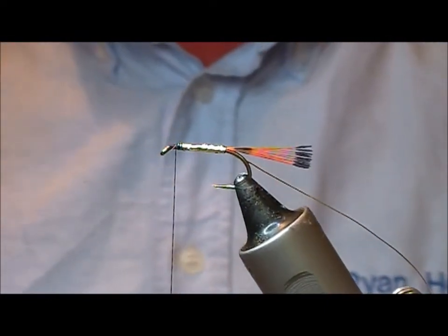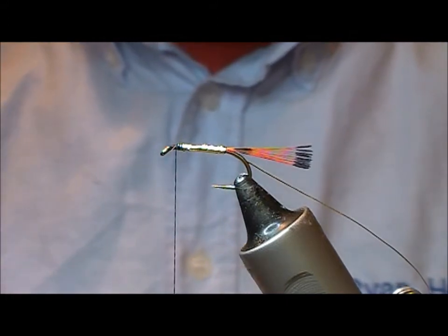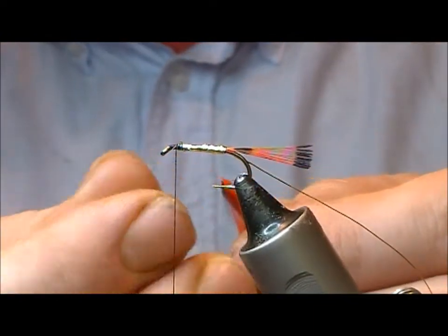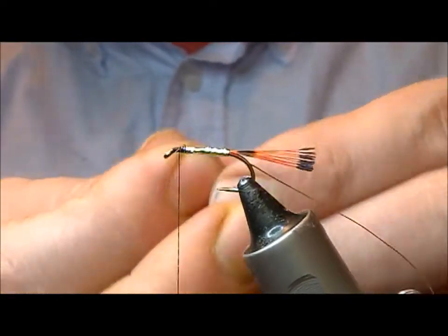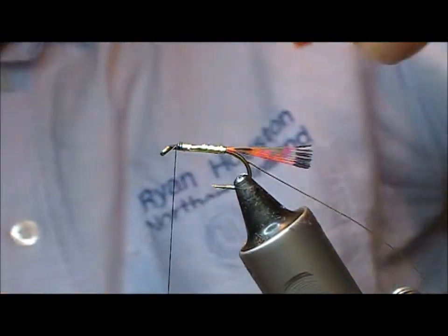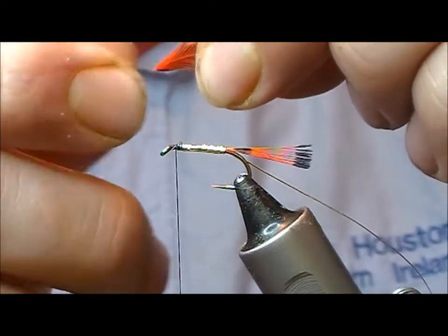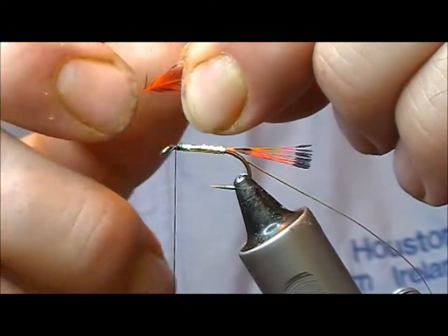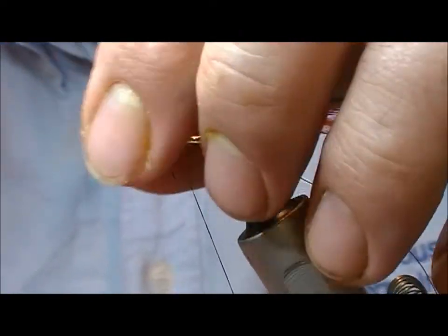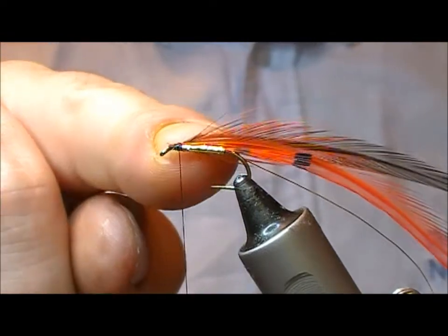Two hackles — one black, one hot orange. Just going to take them and line up the bases of them, two together. Black one — black on my side and orange on yours. Strip off a few fibres.